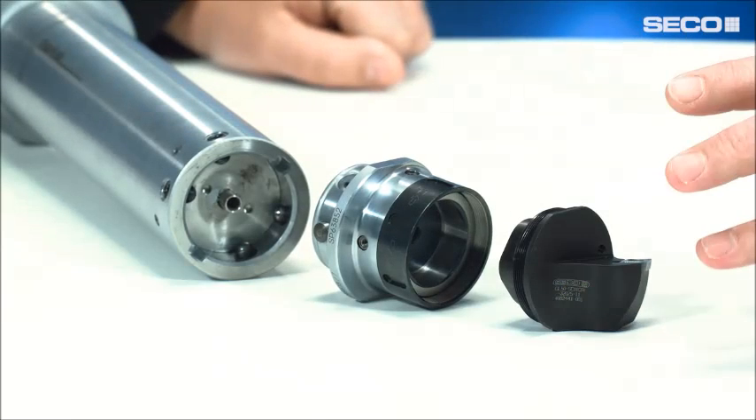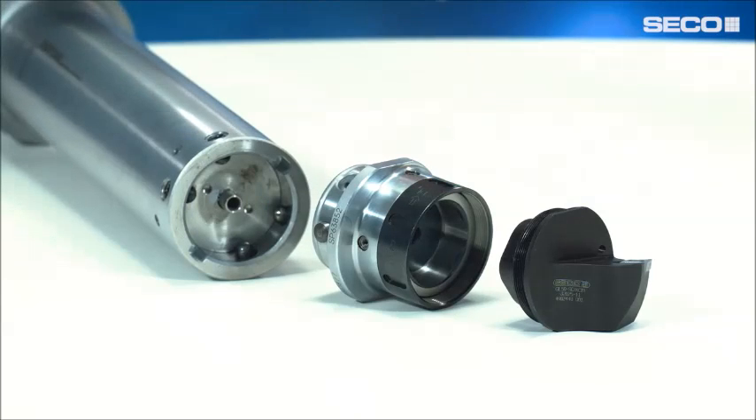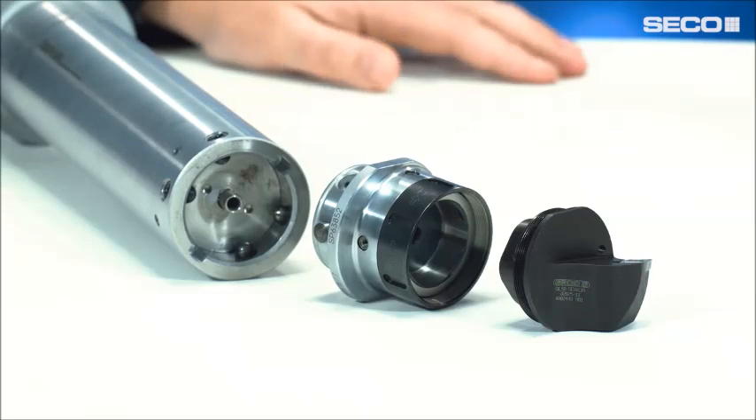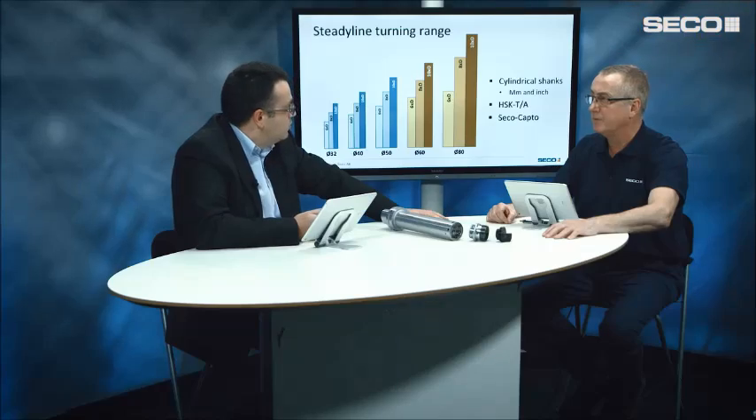The GL head is our original head — we have an extensive range of GL heads available, and the new bar will accept that GL head using this adapter with the GL connection. It's very precise, very strong, easy to use, and fast to exchange from one head to another. On the other side, we've reused the BA connection that we've been using for several years on custom tooling solutions.